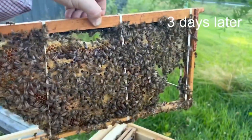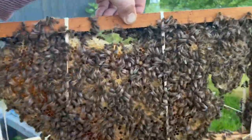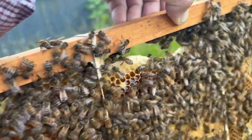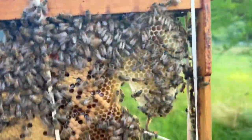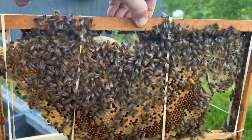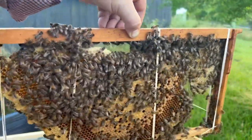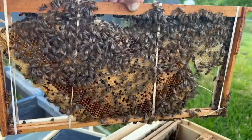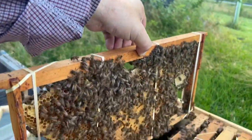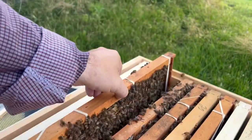Looking at the colony a few days after the cutout — you can see where we framed the brood. The bees have already reattached the comb to the top and bottom of the frames to secure it. They will then chew those rubber bands and drag them out of the hive. The bands are stabilizing the comb in the meantime, and once the bees stabilize it themselves, they'll remove them — which is pretty cool.